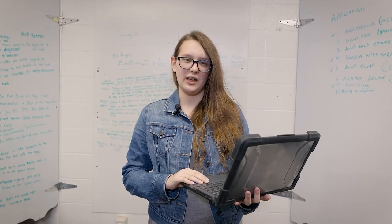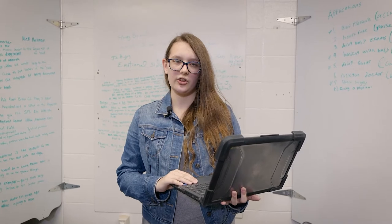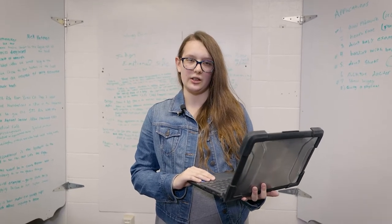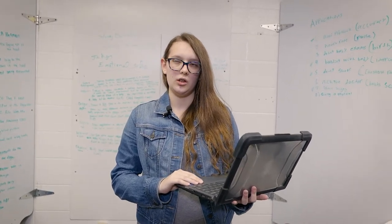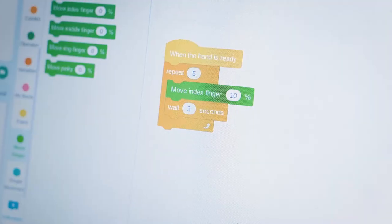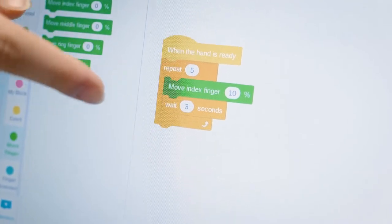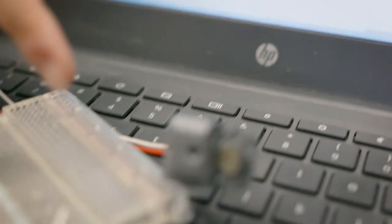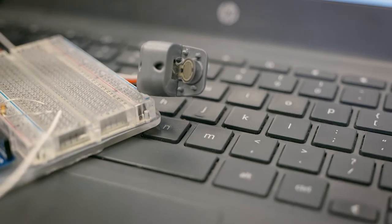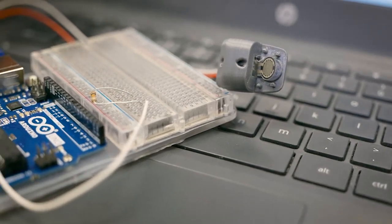There are many things a prosthetic hand cannot do because of pressure sensitive situations. Holding onto things too loosely or too tightly is a constant problem. Using sensors in the fingertips, like nerves in an actual finger, we changed those problems. By using M-Block and the Neuromaker Hand, along with the PZO sensors, we were able to see the exact pressure a prosthetic hand could apply in certain situations.